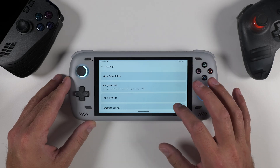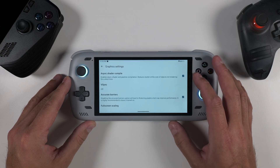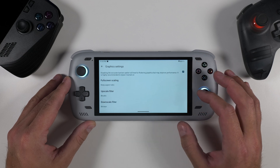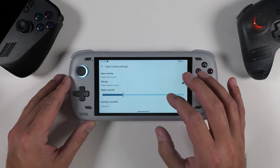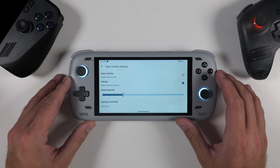We're not quite ready to start gaming just yet. Head back into settings and scroll down to the graphics settings. Make sure that the async shader compile option is checked. Once that is done, go back and open the input settings. Tap on input overlay settings, and if you're using a device with built-in controls, go ahead and untick this option.